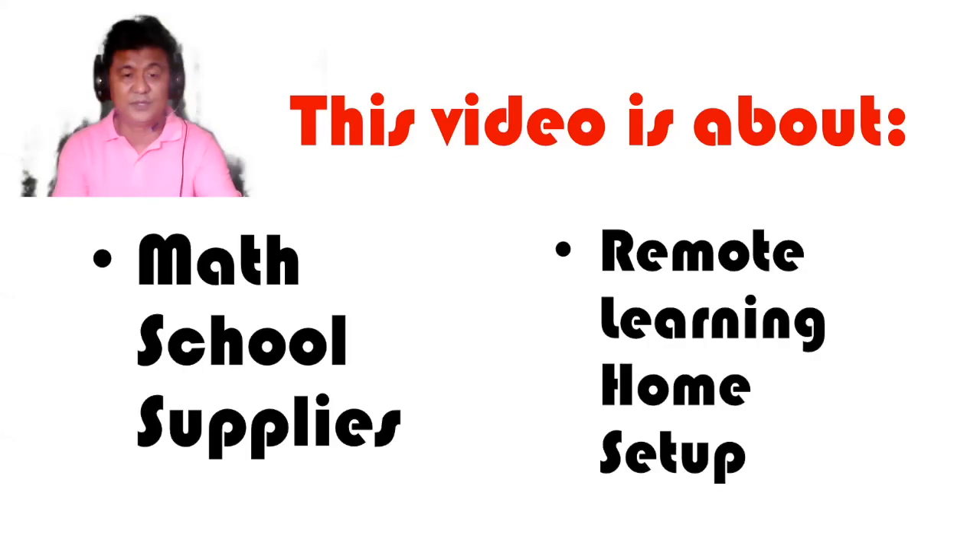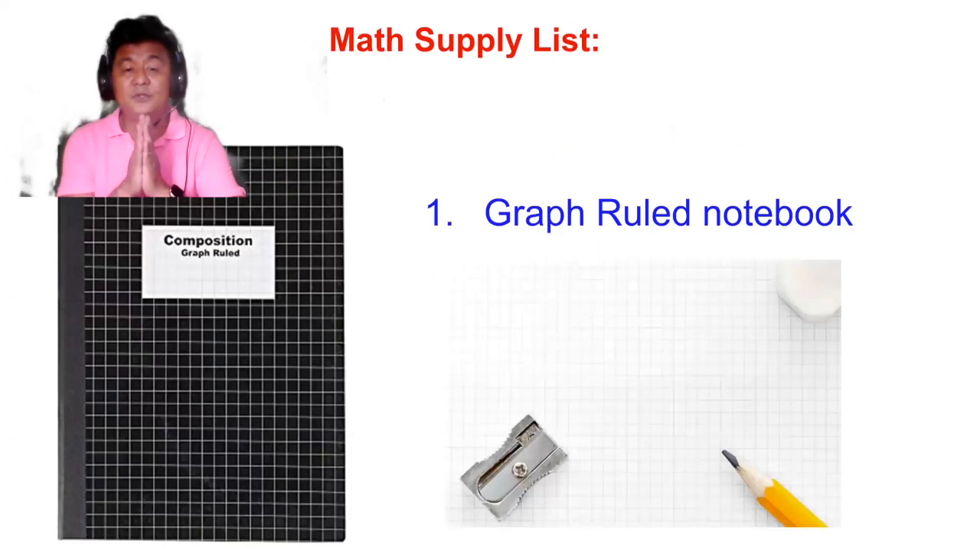Take note: I will need the following. Number one, we will talk about math school supplies, and number two, we will talk about remote learning home setup. For supplies, I will be needing you to bring a math graph rule notebook.